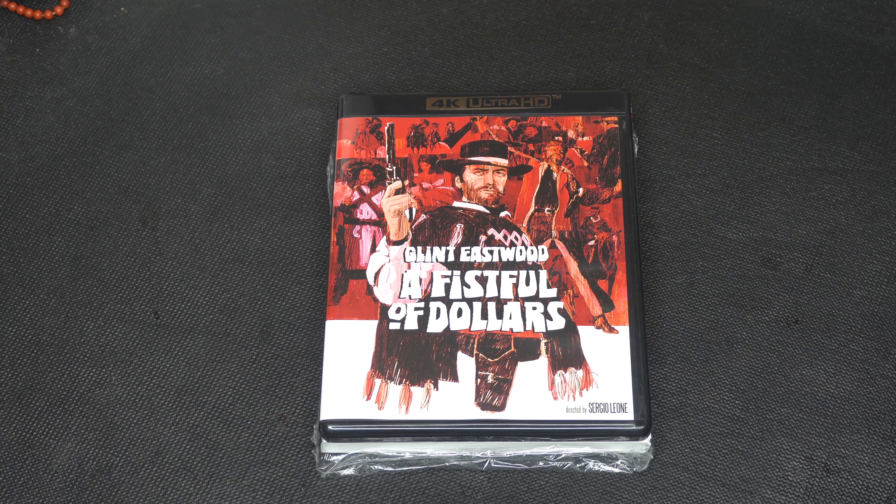This one was directed by the Italian director Sergio Leone, and if you like spaghetti westerns this one's up your alley. This is the first time it's in 4K, and this movie came out on January 18th, 1967 in the US. The movie is basically about the man with no name, which we know as Clint Eastwood, who enters a Mexican village of San Miguel in the midst of a power struggle among the three Rojo brothers and Sheriff John Baxter.